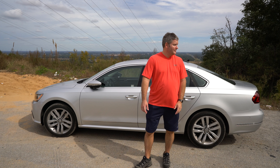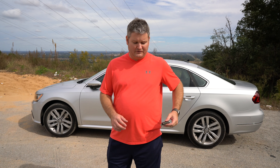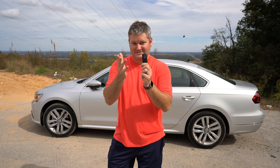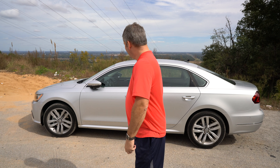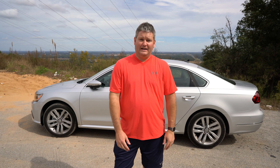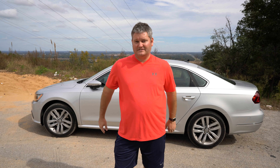What's really cool, at least with my model, is I can put these keys in my pocket and approach the vehicle. Looking at the door handle right here, if you look closely, you'll notice a little indentation right there. Touching that indentation with my finger locks it. But to unlock it with the keys in my pocket, all I've got to do is grab the handle and it opens the door.